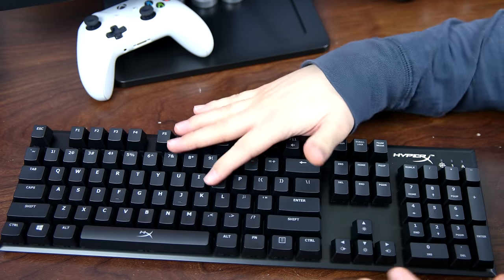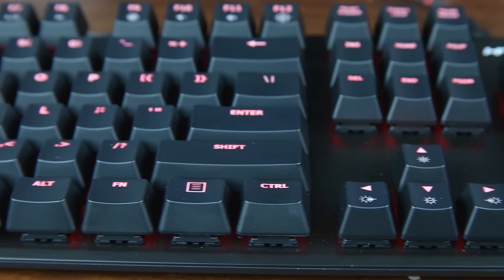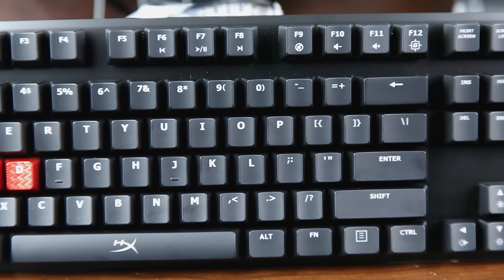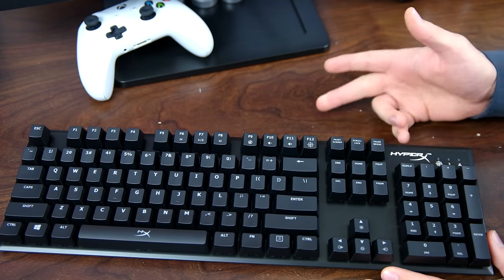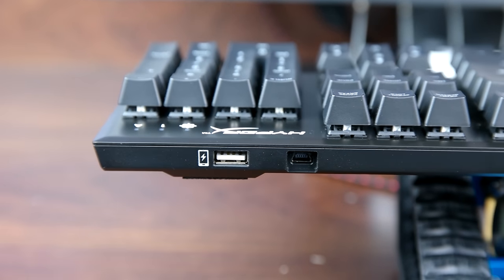Looking at the keyboard itself, it has a very nice and clean finish which I love. There are no extra buttons taking up space — it just looks amazing. It's very simple and clean with a nice black metal finish, almost like a piano finish. We also have a charging port in the back and the input cable for the keyboard.